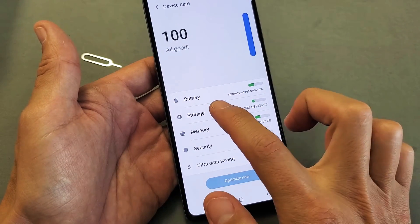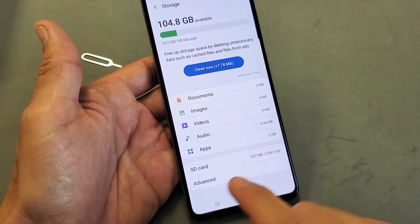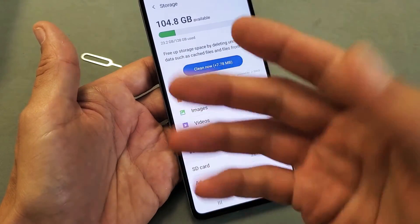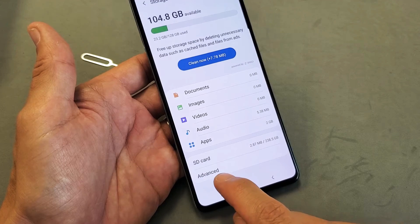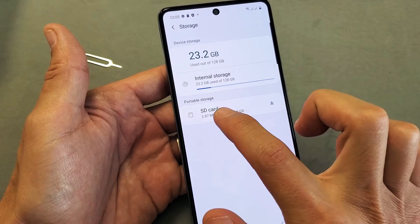Then you see Storage right here — tap on Storage. Now you can see your SD card down here. If it doesn't say SD card down here, then you need to reinsert your SD card, or maybe it's corrupted and it's just not reading. Anyway, the SD card is down here. What we want to do is tap Advanced below it, and then we can see the SD card right here again.